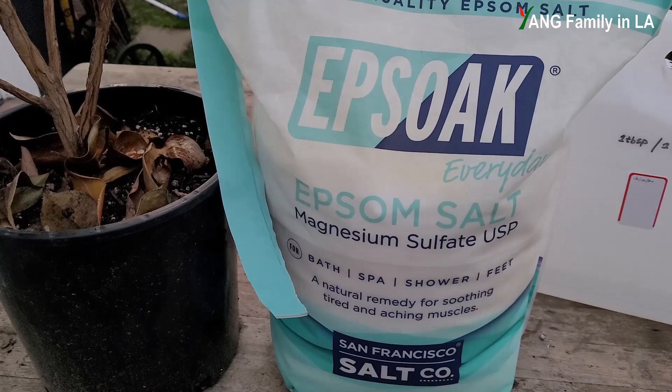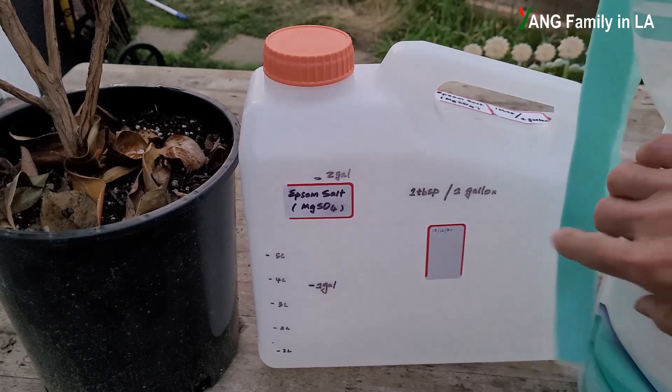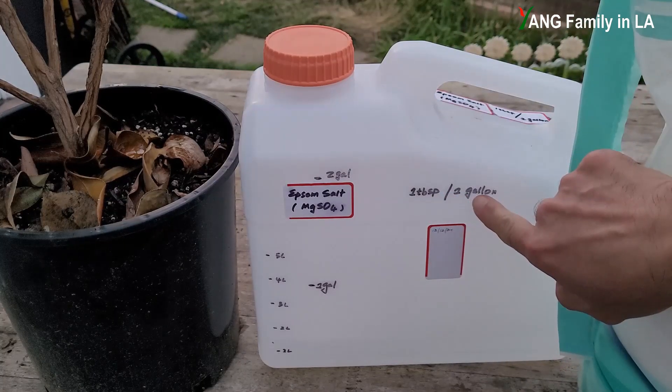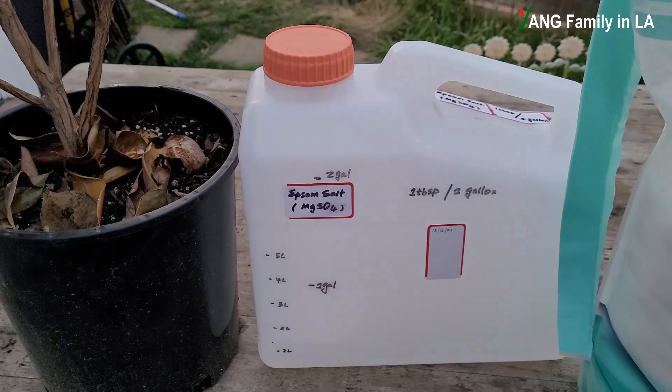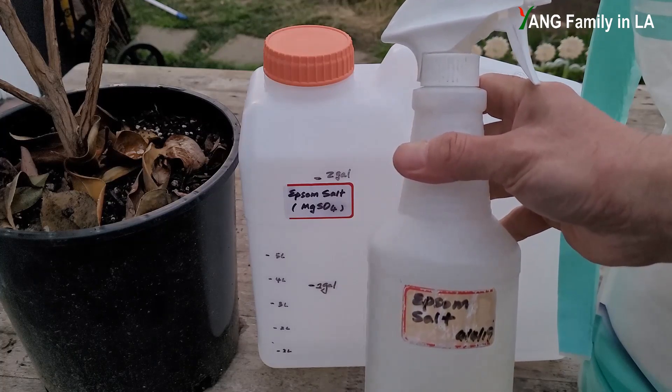Another chemical I'd like to use is Epsom salt, which contains magnesium sulfate — very helpful to plants. It can encourage photosynthesis. I've already prepared an Epsom salt solution right here: one tablespoon in one gallon of water. I've put some in this spray bottle, so I'll just spray it on the foliage.